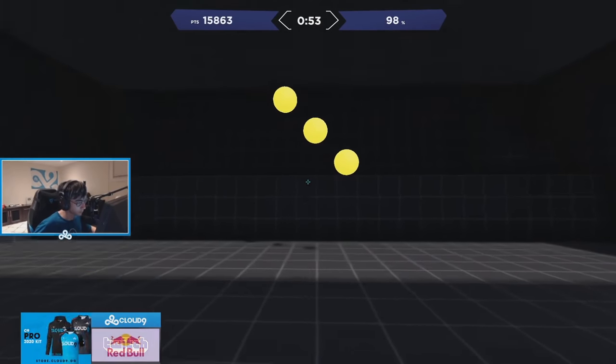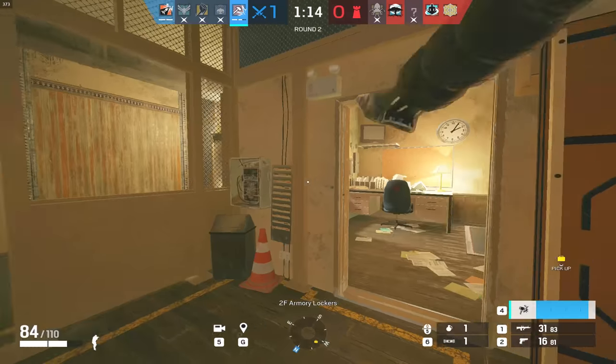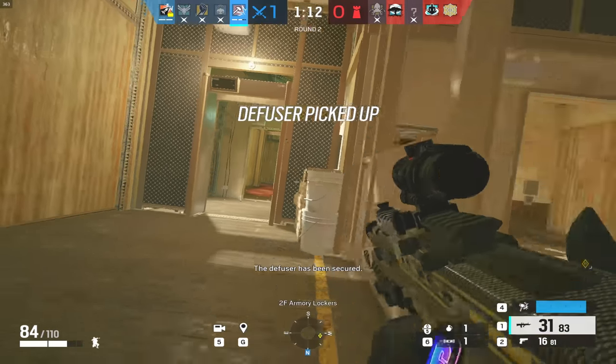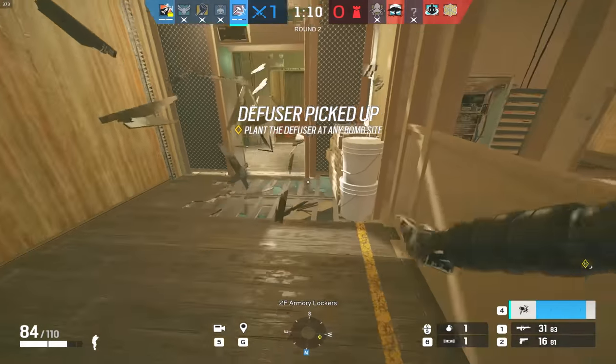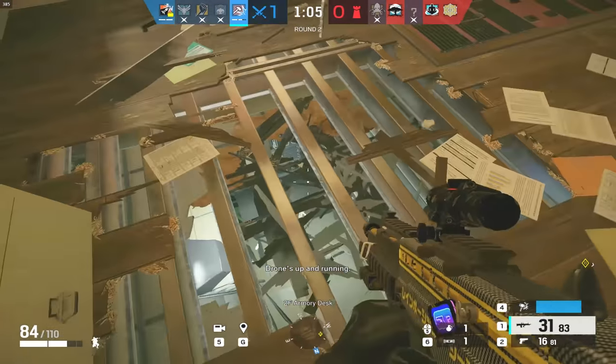People see guys like Tens hitting crazy amounts of targets super fast, and they try to replicate it when they aren't at that level yet. At the end of the day, your accuracy is all that matters. So if you're hitting a bunch of targets but your accuracy sucks, then it won't go very far in an actual game. That's where the metronome comes in.